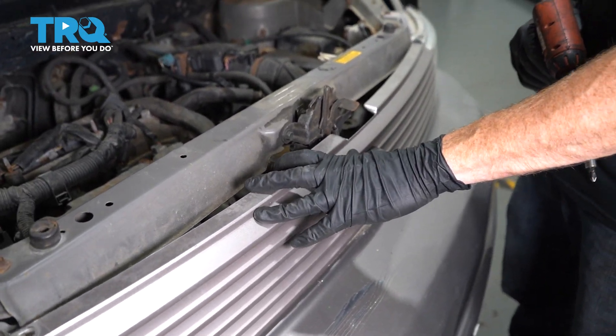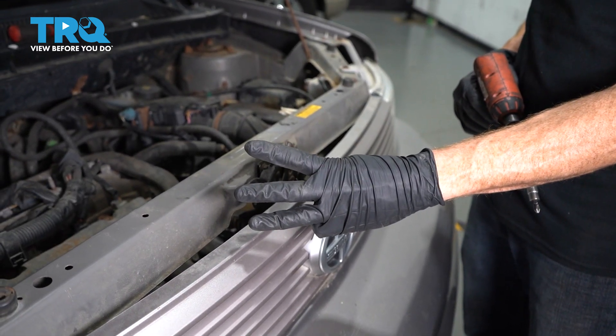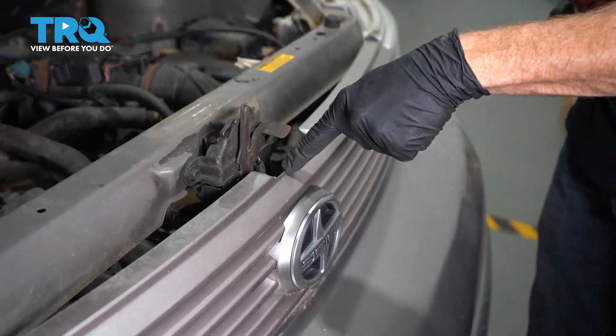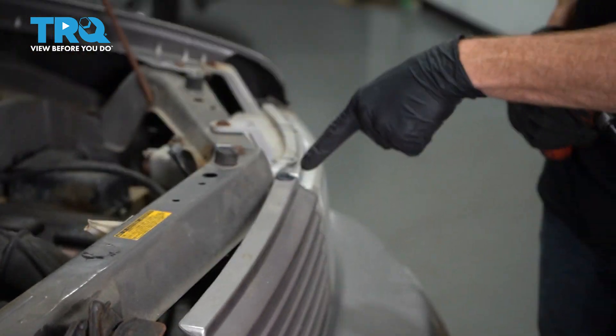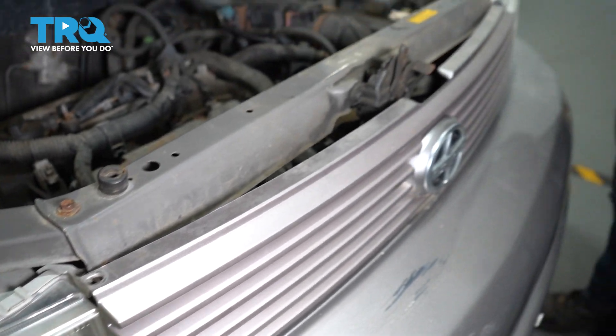Let's go ahead and start removing the grille from the bumper cover assembly. To do that, you're gonna find three push clips coming across the top. You'll have one in the very center and then one on either side, very close to the headlamp. The one on our passenger side is missing.